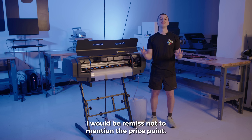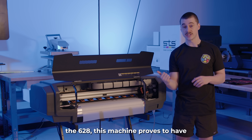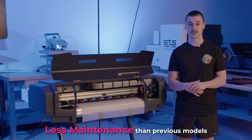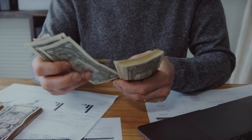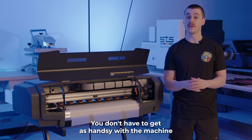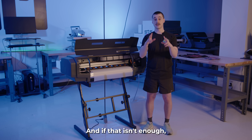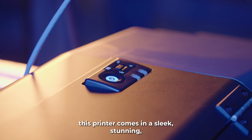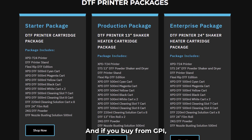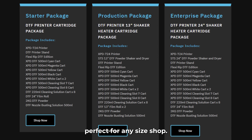In these first impressions, I would be remiss not to mention the price point. Comparable to its little brother, the 628, this machine proves to have less maintenance than previous models. If you do go with the 724, you will save money on labor and cost of material. You don't have to get as handsy with the machine, and you're able to print longer. This printer comes in a sleek, stunning matte gray finish, and if you buy from GPI, we've got you covered with an all-inclusive sales package, perfect for any size shop.